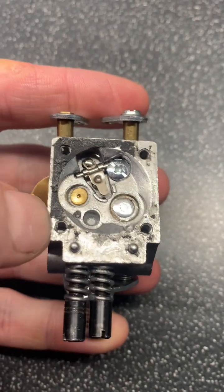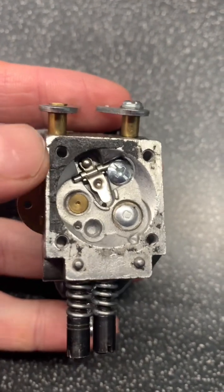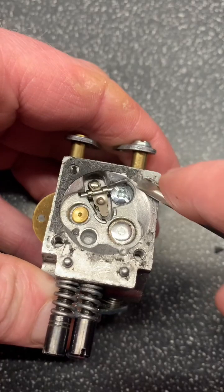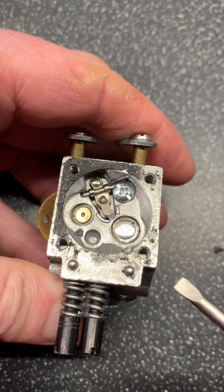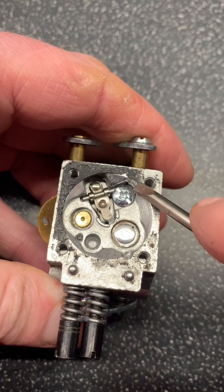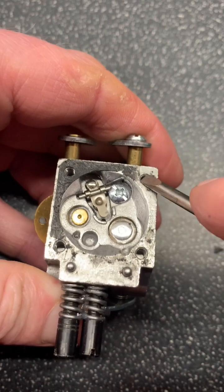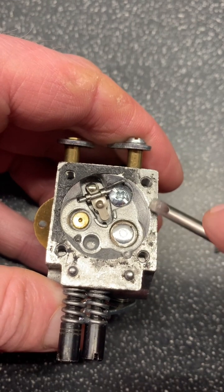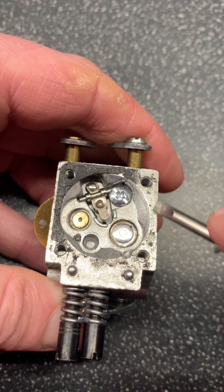When you strip down a carburetor and remove the gaskets, sometimes the gaskets can stick to the body of the carburetor and that is well on there. Yes, you can use a screwdriver or some sharp edge tool to try and scrape it off, but the trouble is we don't want to gouge marks into the top of the carburetor — the metal on these is quite soft.